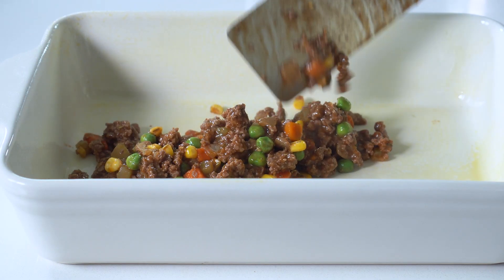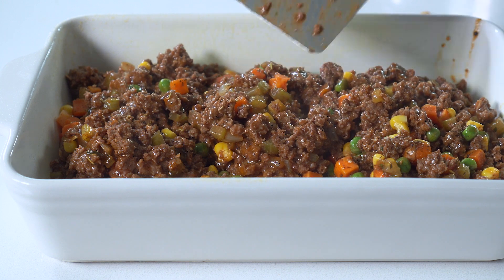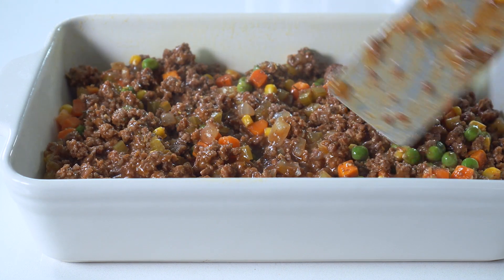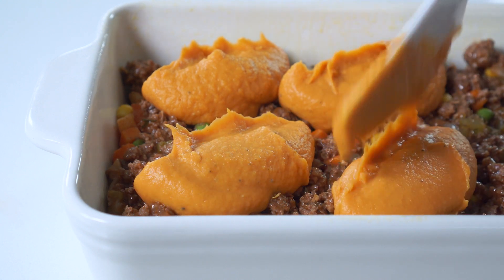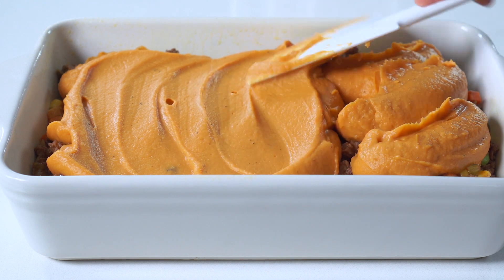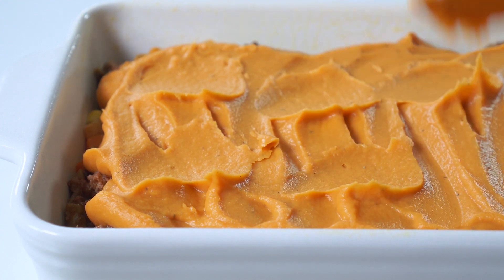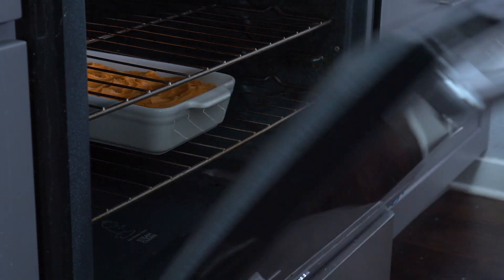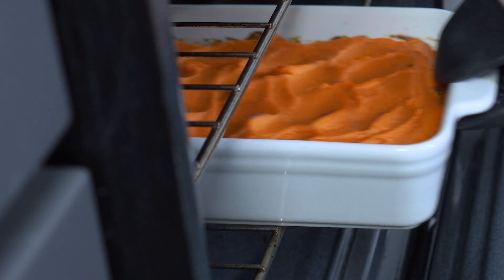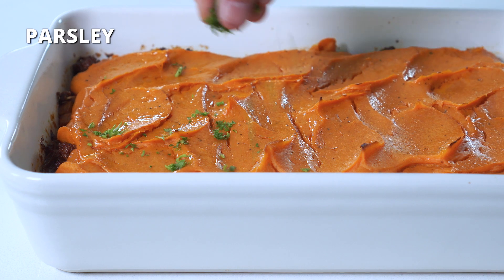Spray an 11-by-7-inch baking dish with nonstick cooking spray, and then spread out the ground beef filling in the bottom. You can use a 13-by-9-inch baking dish if that's all you have, but you'll need to decrease the cook time by about five to ten minutes. Place dollops of the mashed sweet potatoes evenly spaced over the filling, and then spread it around to completely cover it. Try to leave some peaks of potatoes if you'd like your topping to get slightly crispy. Bake the shepherd's pie in a preheated 400-degree oven for 25 to 30 minutes. Pop it under a broiler set to high for two to three minutes at the end to get the topping even more crispy. Let it rest at room temperature for at least 15 minutes before serving so the sauce can thicken up, then serve with a sprinkle of parsley.